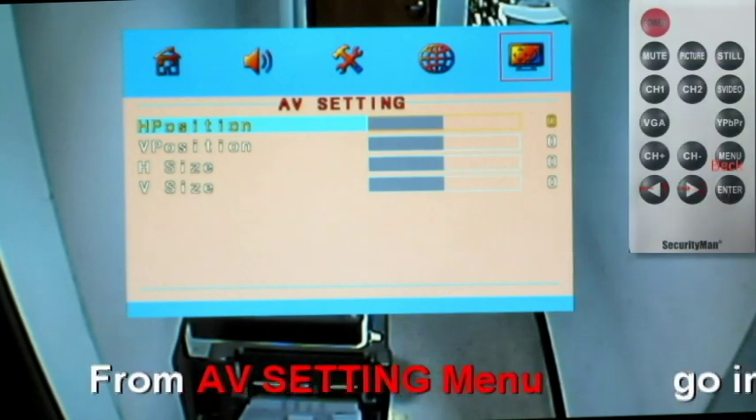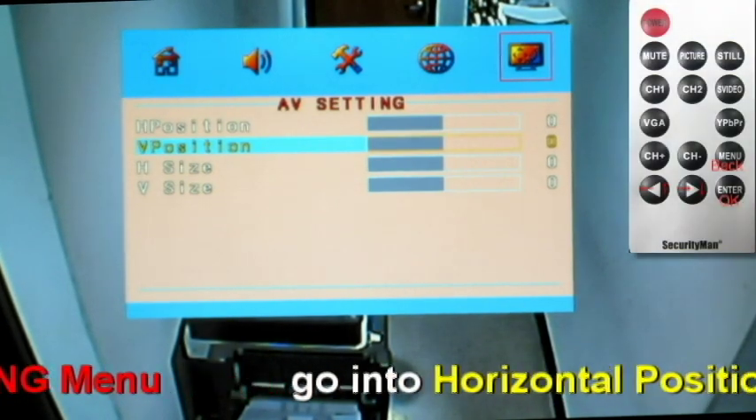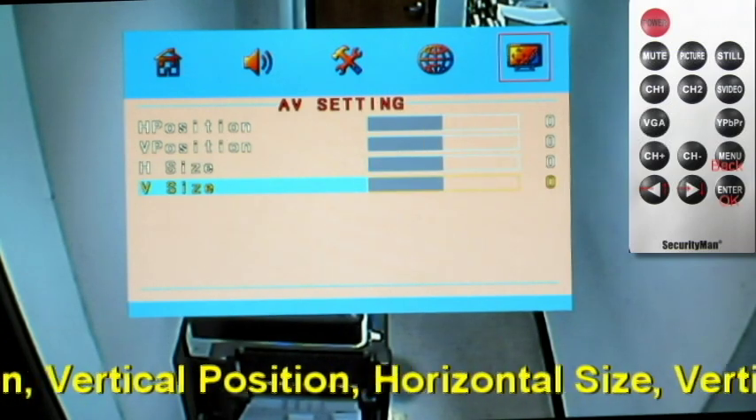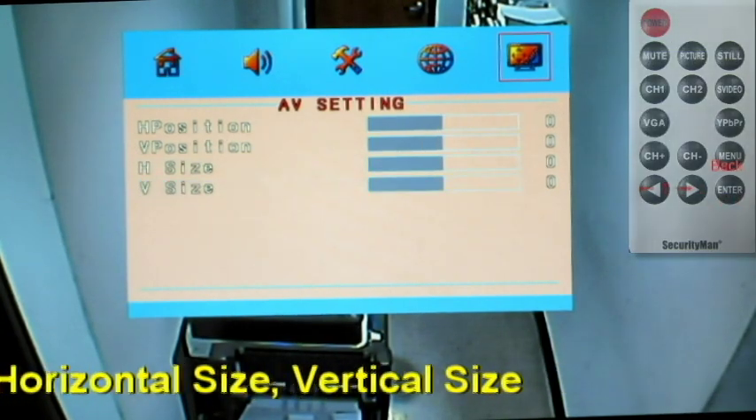AV settings include horizontal position, vertical position, horizontal size, and vertical size. Press menu to exit.